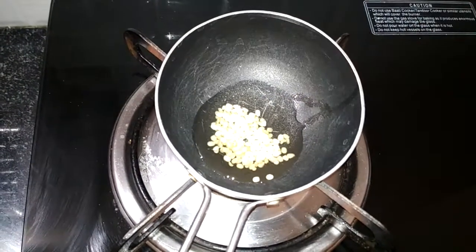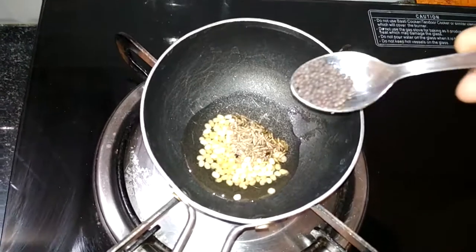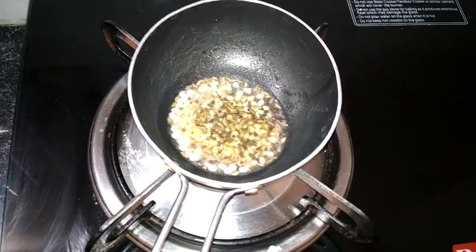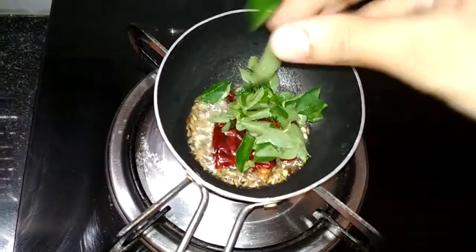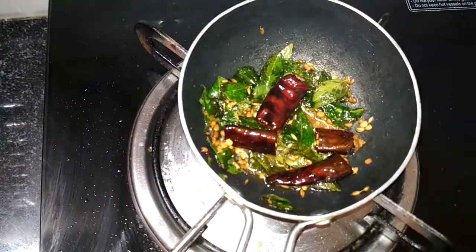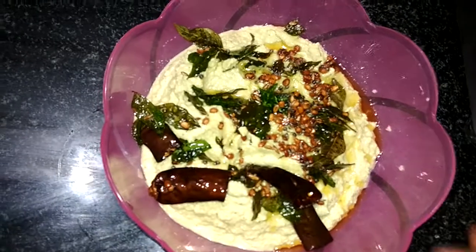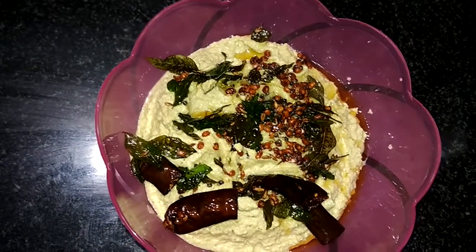Put in one tablespoon of oil and 1 tablespoon of salt.